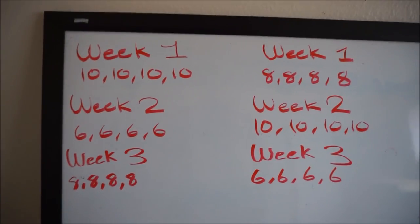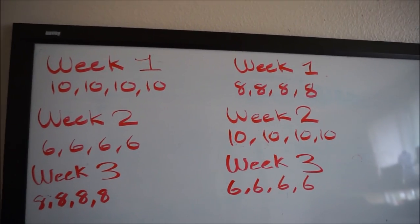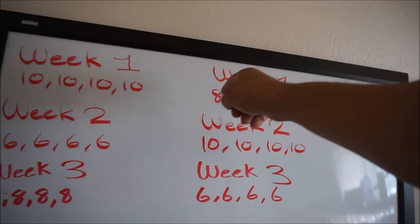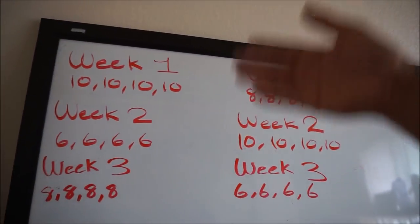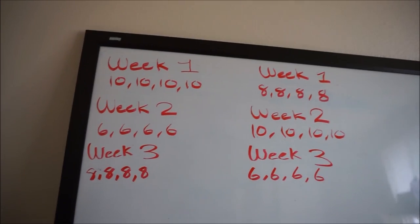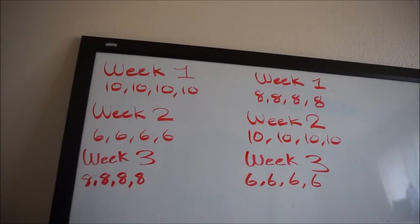Very simple. These are the heavy days and this is how we progress. I scale down the reps, bring up intensity, and bring up the load. Since I have two heavy days per week, week one is tens and then eights; week two is sixes and then tens; week three is eights and then sixes. I do this for six weeks, hopefully adding a little weight here and there.